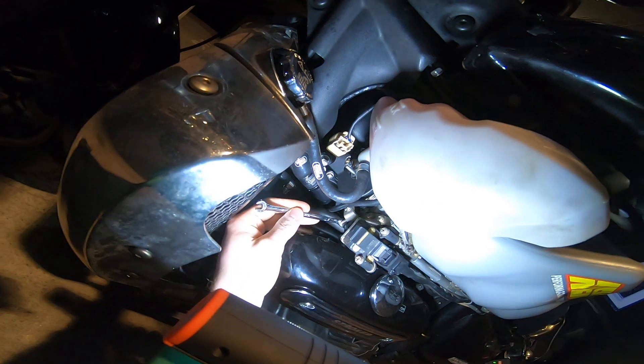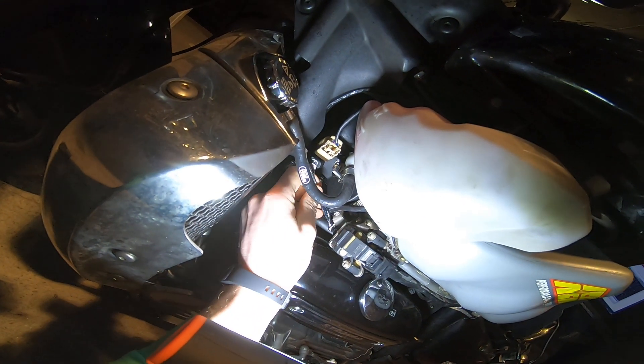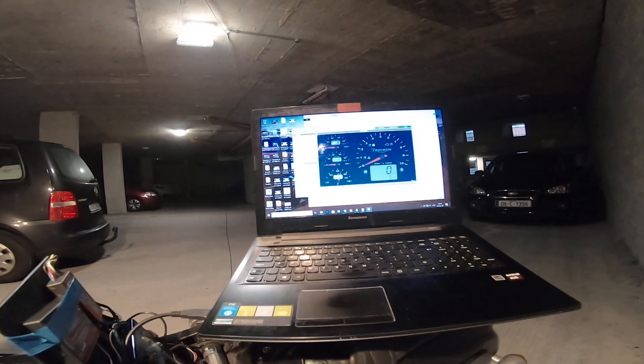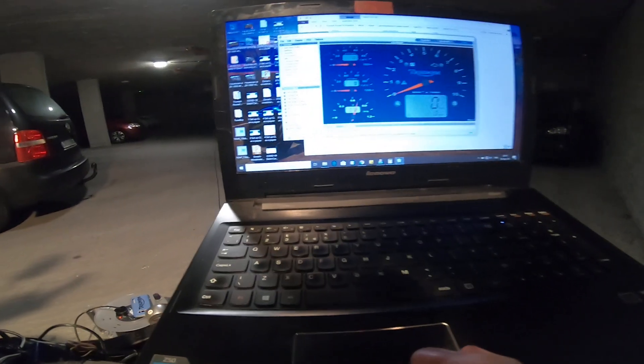I got 0.72 — almost completely steady. Adjusting it up, as in clockwise, increases the voltage. Again 0.72 and that is nice and steady. So I'm going to go ahead and double click again.